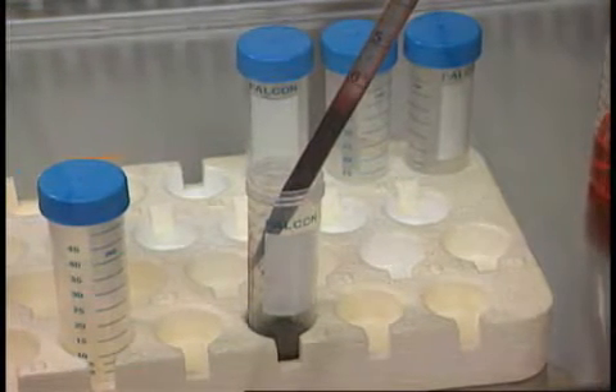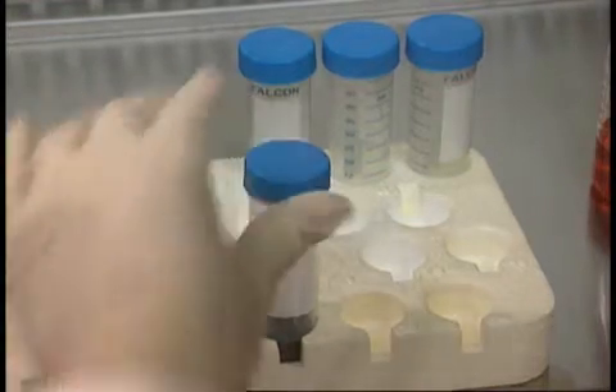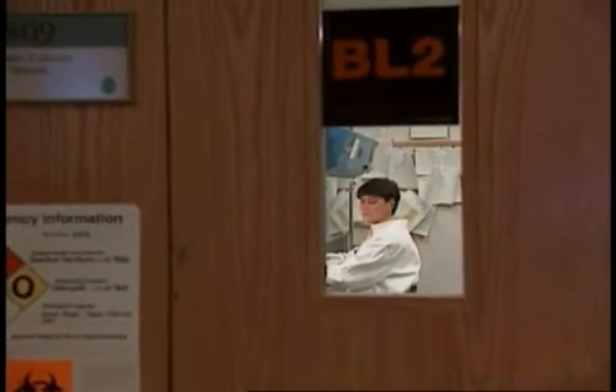Cricket also knows the serious hazard that an exposure to or accidental injection with blood samples represents. For those reasons, she does her work using biosafety level 2 practices and techniques.